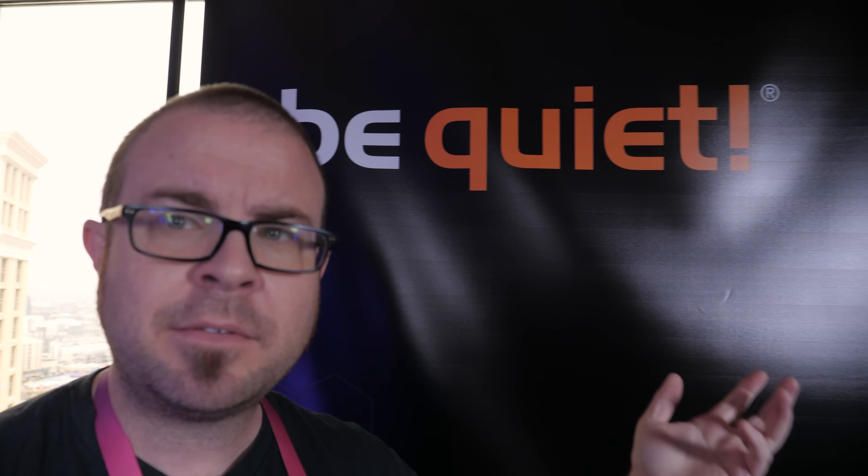See the sign up there? It says Be Quiet, because I'm now visiting Be Quiet here at the Bellagio. They have a handful of products to show off, and they also teased me with some stuff they have coming perhaps later in the year towards Computex. Let's check what they have out here at the show.